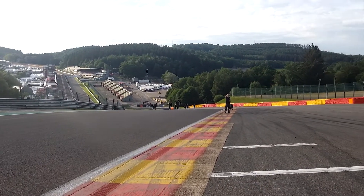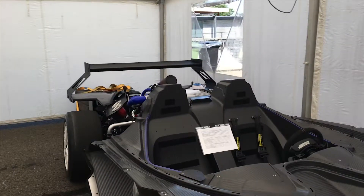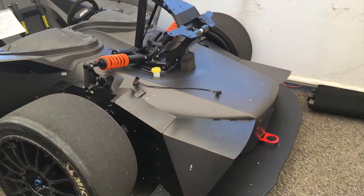Hello. Thank you for watching another Team Holinger video. We're here at Spa currently, and we've got a spare car here. I've got some brains here called Sebastian Wedgwood.